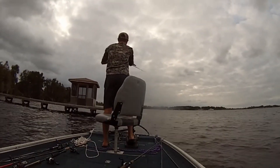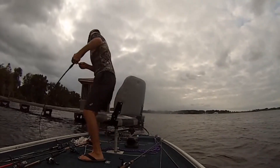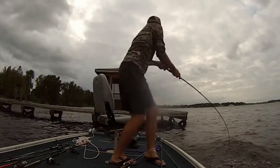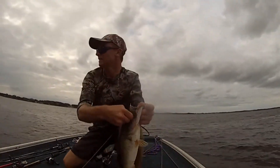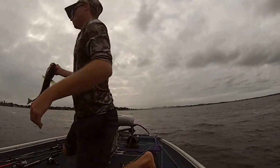You can fish this chatterbait in a lot of different ways: slow roll it through grass, fish it along the bottom, use the yo-yo retrieve and work it off the bottom, fish it fast through or over the top of grass, skip it under docks, work it around docks, fish it around wood cover, fallen trees, rocks, and rip rap. They're just a super versatile bait — one of my favorites for sure.